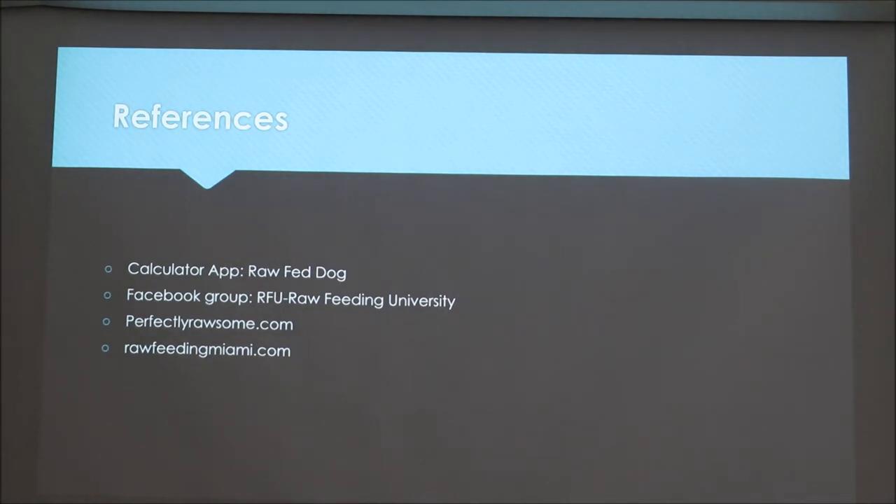If you want to learn more about raw feeding, there's the Raw Fed Dog calculator app, a raw feeding Facebook group that anyone can join, and two really good websites to check out before you start raw feeding on your own.